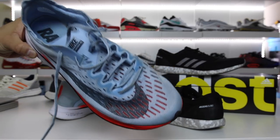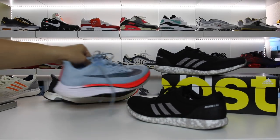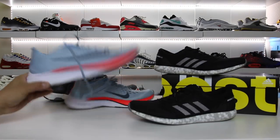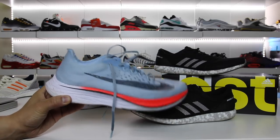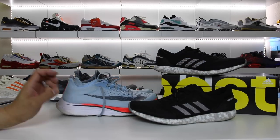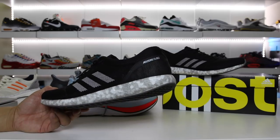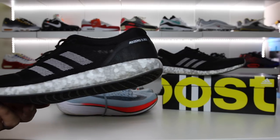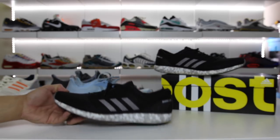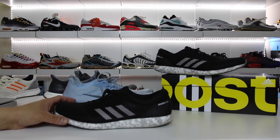Nike obviously had the Zoom Vaporfly 4% from the previous year — super duper light shoe — and this is supposed to be a Sub 2. I had no business doing a detailed review of these because I didn't run it. I am a casual sneaker channel, as you guys already know, and I wear shoes casually. I walk to the grocery store and stuff, and if that offends you guys you can smack the thumbs down button.